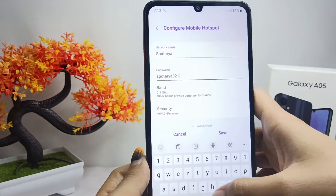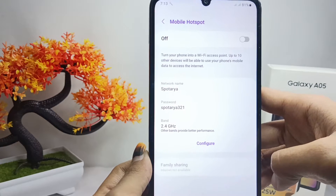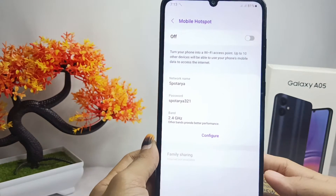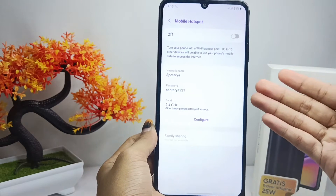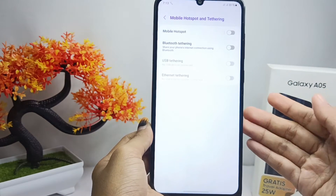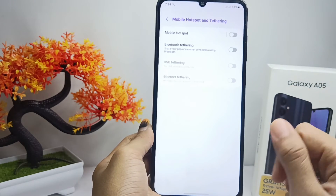After finishing, you can click Save, and then your hotspot password has been set. That's the tutorial on how to change the hotspot password on a Samsung Galaxy A05 device. If you are helped by this video, don't forget to like and subscribe to get other information from this channel. Thank you.